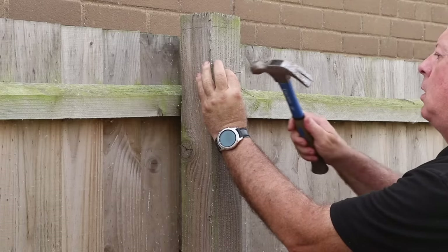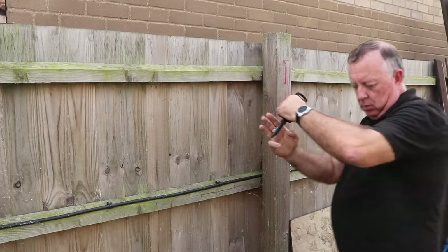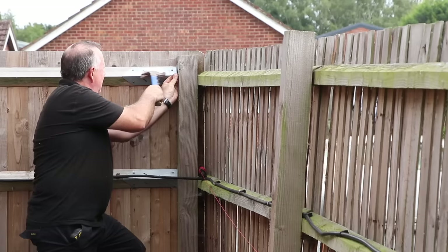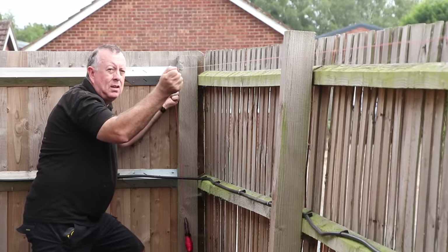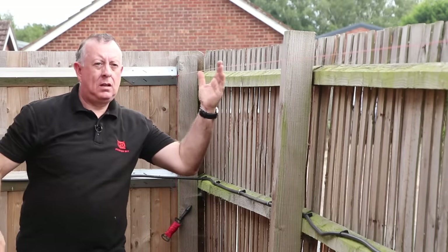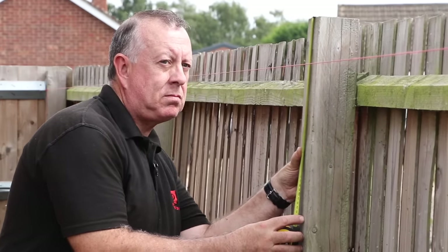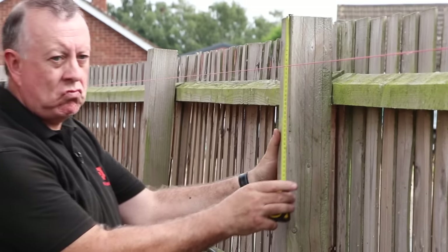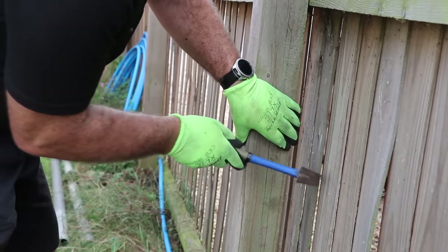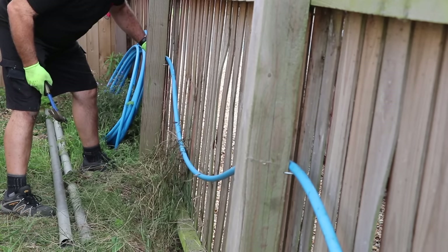To understand exactly where the broken post should end up while I'm working on it, I set up a simple string line on good posts either side of the problem - one that gives me both the line it should be on and the level as well. It looks like although the post has broken, it hasn't dropped. To get it out of the way, I temporarily tie up the water pipe so I don't damage it while working, as it's charged and under pressure.